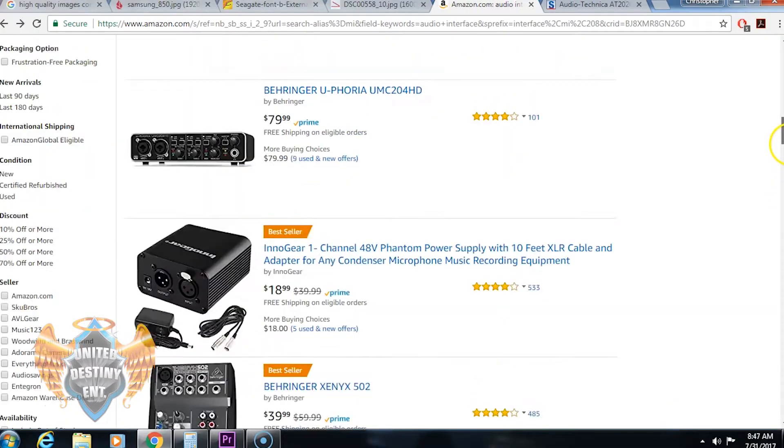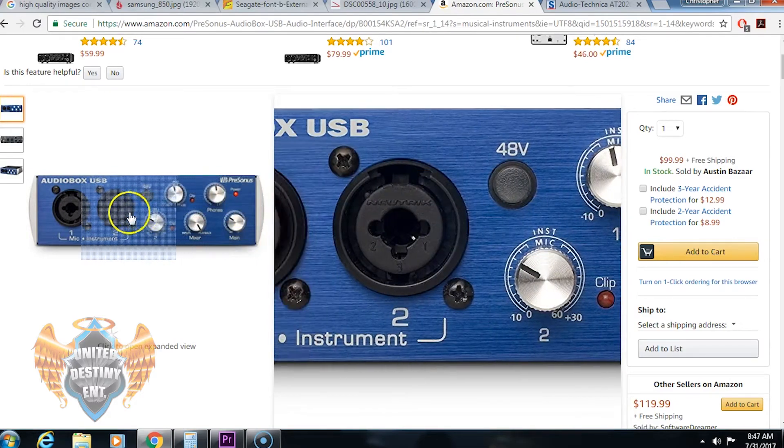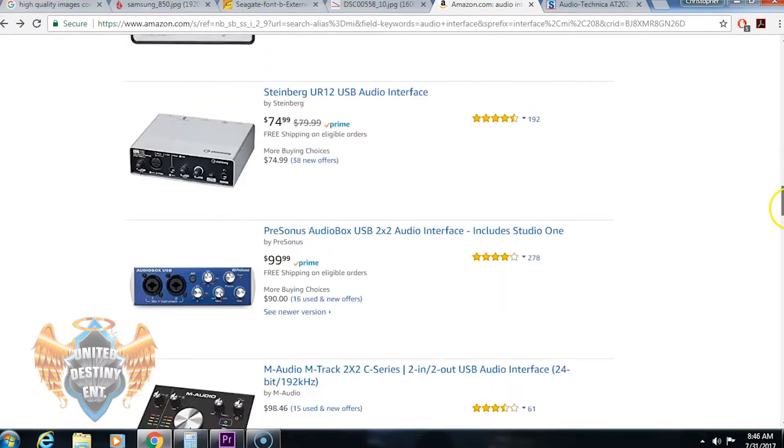You want to make sure you find an affordable interface. There are two channel interfaces, four channel interfaces, and even some with 16 channel preamps. I recommend getting a two channel interface since it's just you recording by yourself, and if you play an instrument it gives you the option to plug in an electric guitar or acoustic guitar while recording vocals at the same time. Try to find an interface within the range of $100 to $250 — I wouldn't recommend spending more than that when you're just starting out.